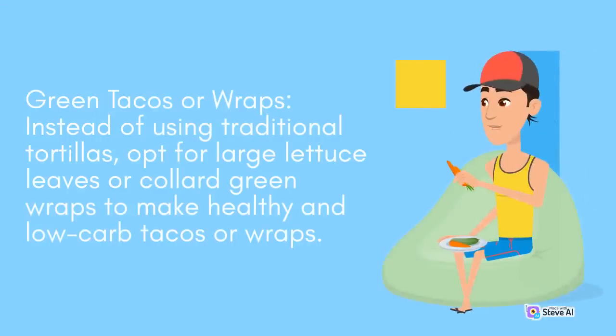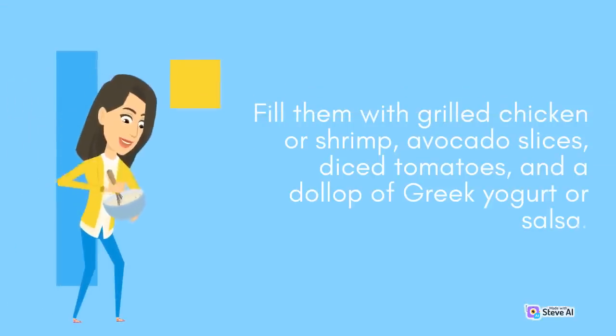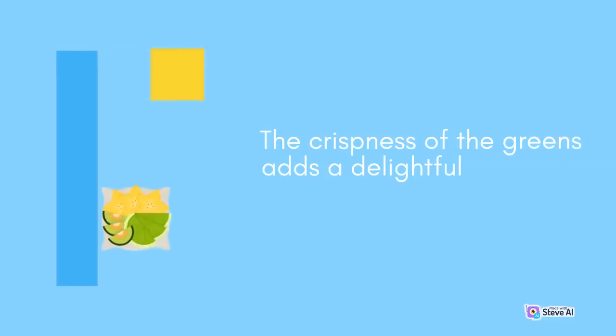Green Tacos or Wraps: Instead of using traditional tortillas, opt for large lettuce leaves or collard green wraps to make healthy and low-carb tacos or wraps. Fill them with grilled chicken or shrimp, avocado slices, diced tomatoes, and a dollop of Greek yogurt or salsa. The crispness of the greens adds a delightful crunch to each bite.